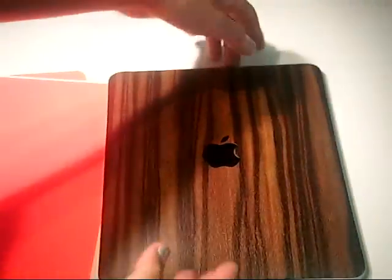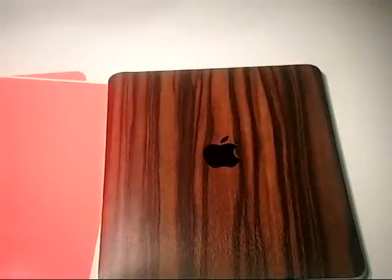Go buy your own SlickWraps iPad, iPhone, and laptop skins. They have tons of them on their website, and the link will be down below. Peace.